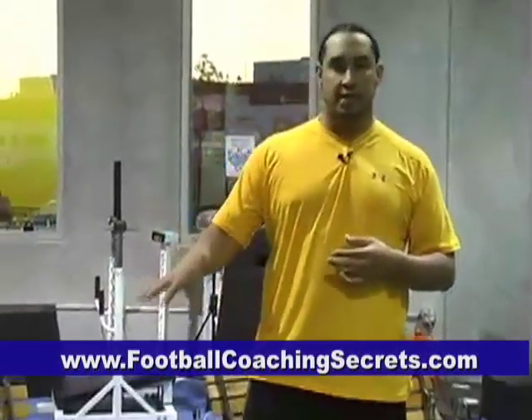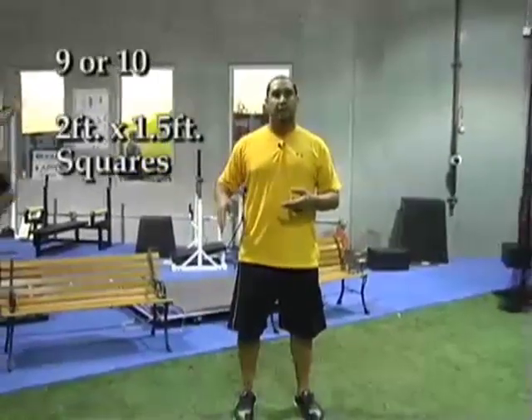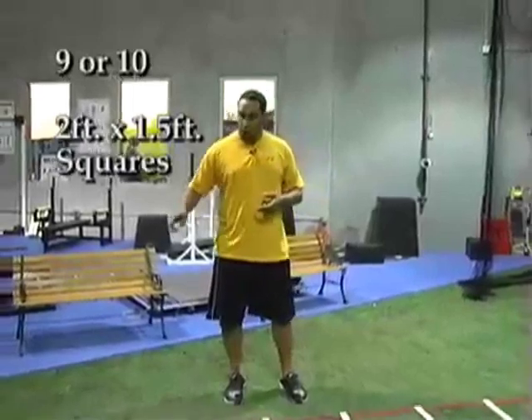What I have set up here is a speed agility ladder. You can purchase these through any plyometrics or training session videos. If you don't happen to have it — your coach on a budget — you can do two by one-and-a-half inch squares all the way through.